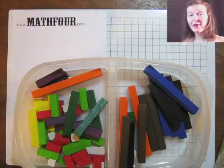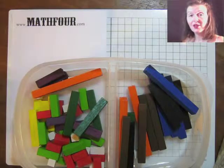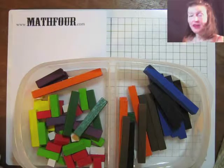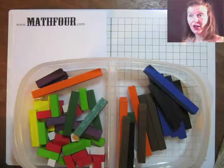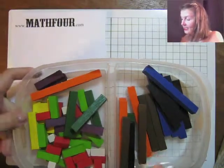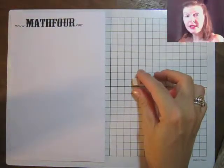I bought this set and I'm really excited about it. As I started playing with them, I noticed something kind of fun because they are measured in centimeters. The little tiny single white guy is one centimeter.